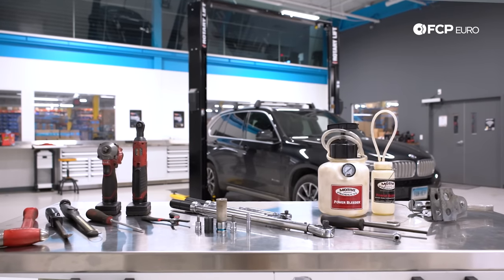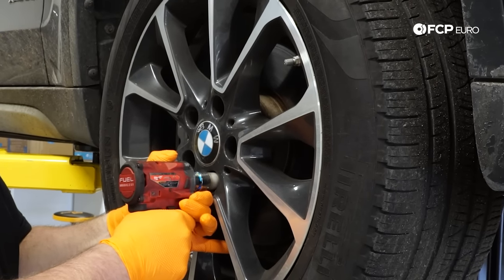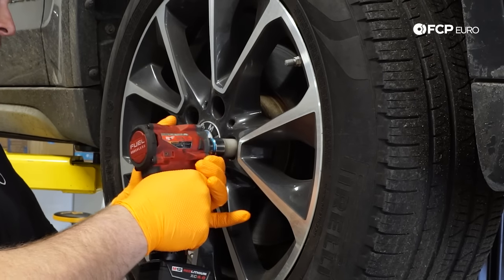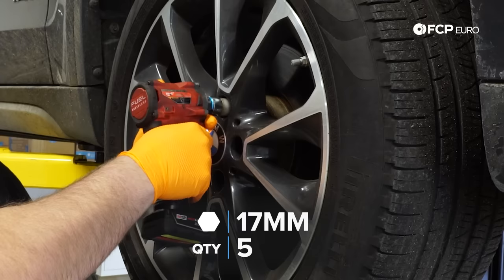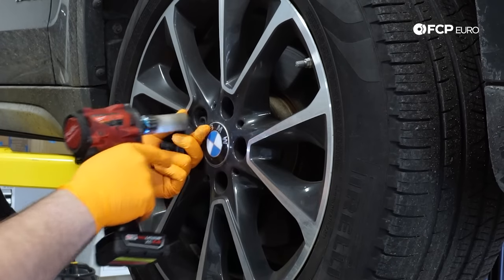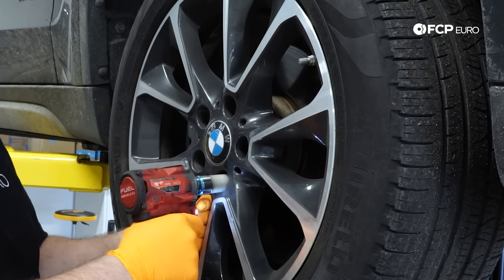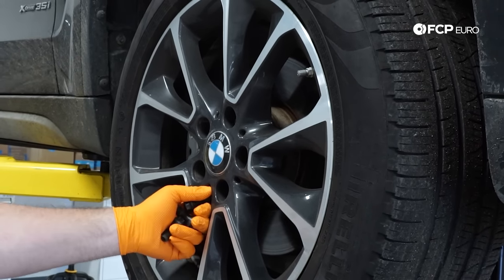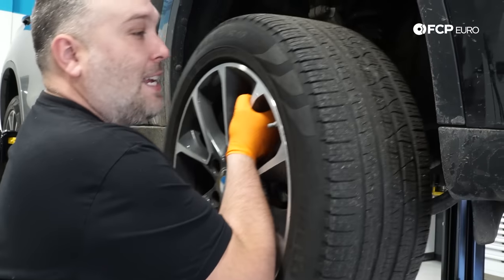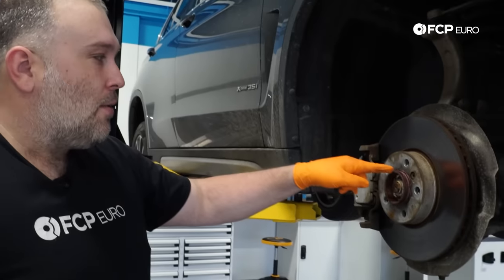Alright, step one with any brake job: raise the vehicle and get it properly supported — whether on jack stands or a lift — make sure it's stable before you start working on it. After that you can take your wheels off. You'll notice some grossness on this car; it is winter up here in New England and keeping a car clean is basically impossible. You'll often get a lot of corrosion on the hub.